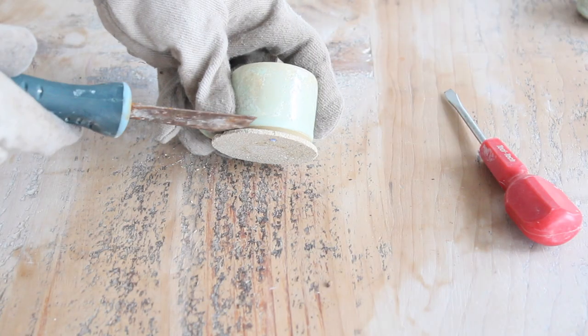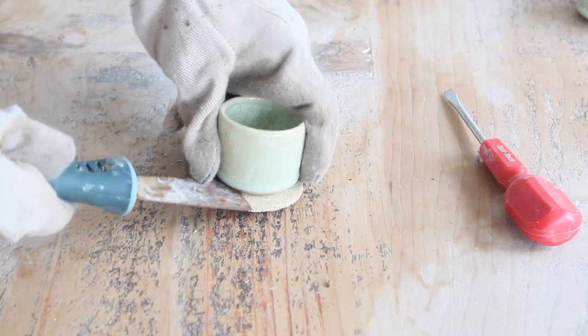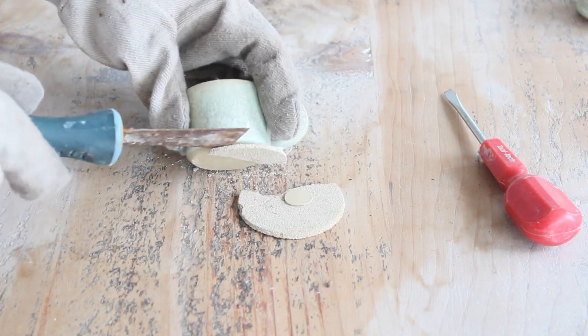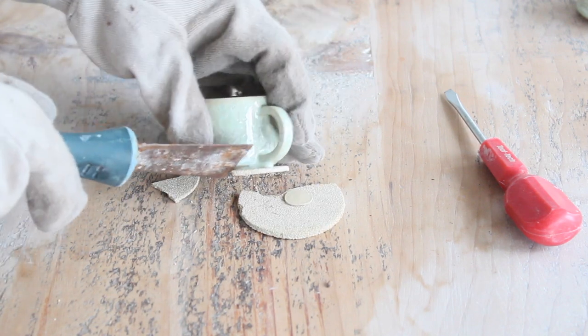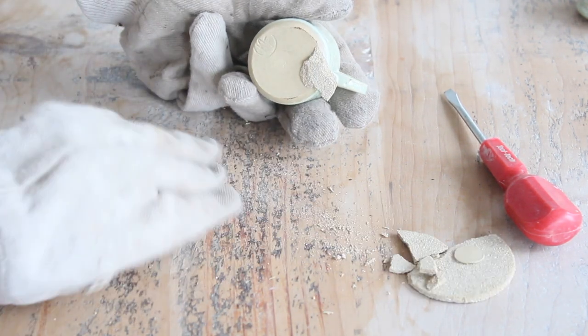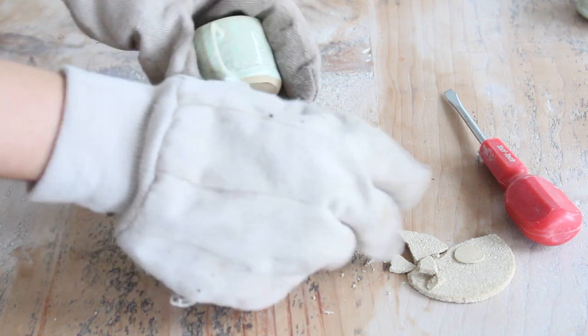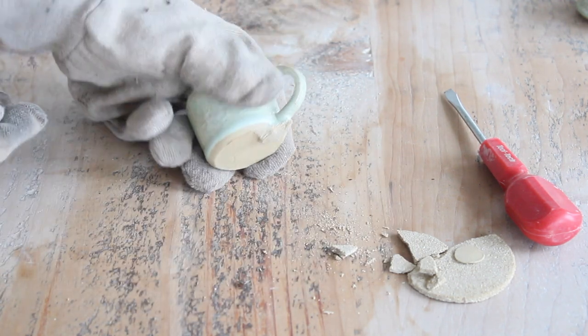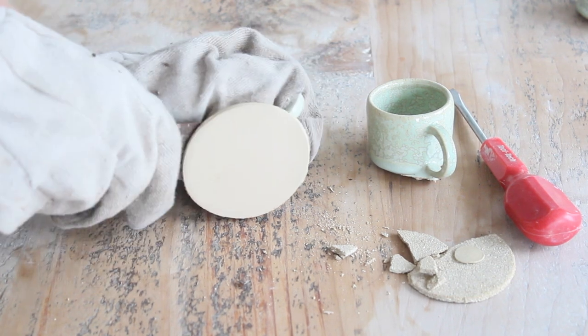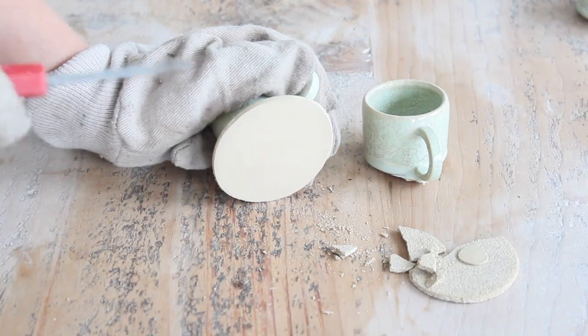Because I put wadding in between the kiln cookies and the mug there is a small gap which I can get my wallpaper scraper into easily. This gives me extra leverage from which I can snap off the kiln cookie. Some of the kiln cookies are a little bit thick so I needed a bit more oomph to pry them off. In those cases I used the screwdriver as it wasn't as flexible as the wallpaper scraper.